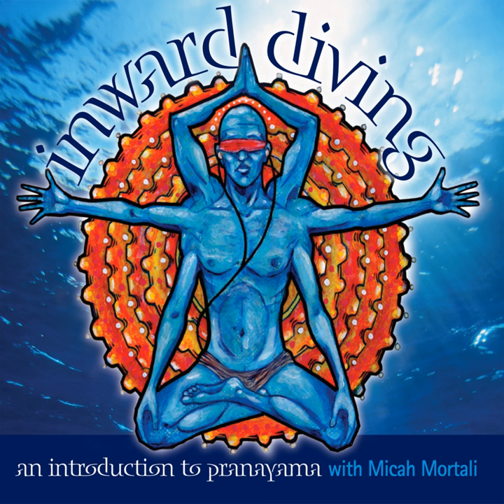Allow the breath to move naturally. Inhale the arms up and continue. Remember that as you inhale you're filling the lungs as much as you can, and the exhalation is powerful. Spine is long, finding a rhythm that feels good for you, beginning to fill your whole being with prana.